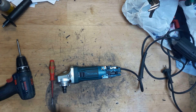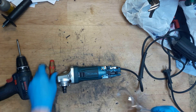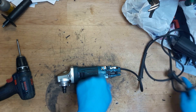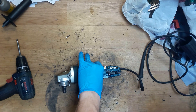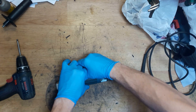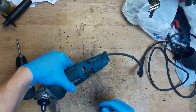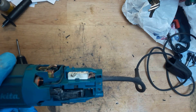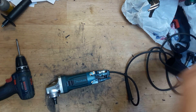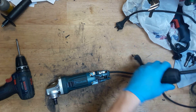Now we can turn on the tool. Of course, don't forget safety glasses - because when you turn on the tool without the back cover, sometimes the dust and other dirt from your table can fly out and hit your eye. So the tool is working very nicely.